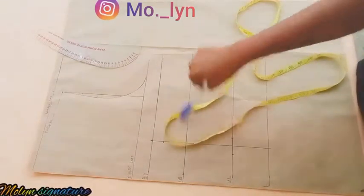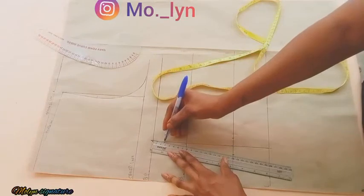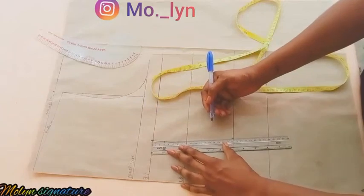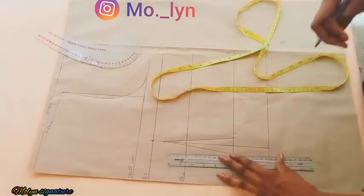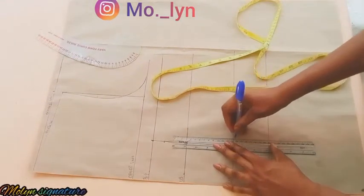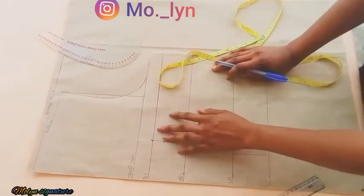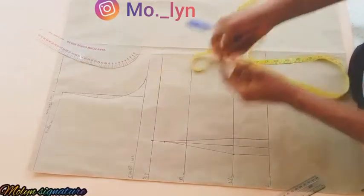I'll be connecting it to the point where I started with my ruler. Next is to extend the lines down to my waistline and the length of my corset. After I'm done with this, the next thing to do is to get the distance between my bust point and my under bust using my tape measure.